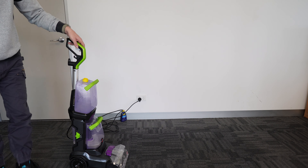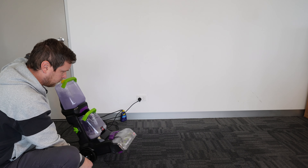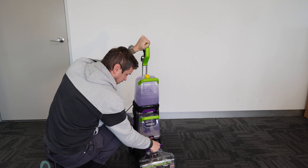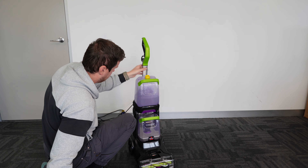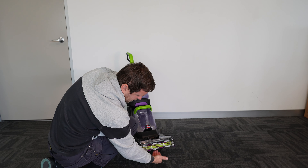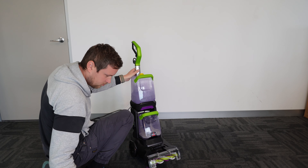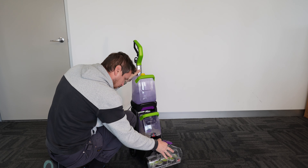This is the dirtiest spot by far. Once you're done with that, just go a few times over it without squeezing the trigger, just to pull out as much of that water as you can. If you do that, your carpets or rugs — whatever you're cleaning — are going to get dry much quicker.